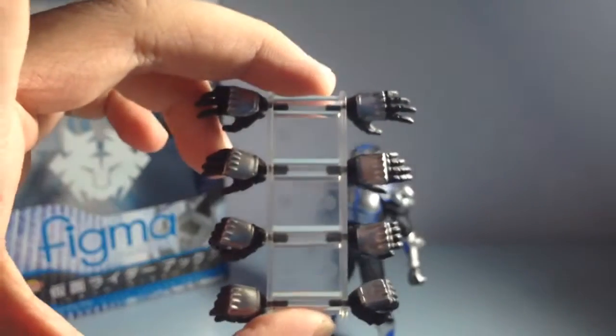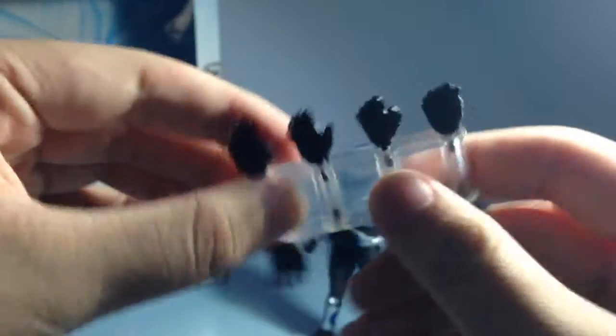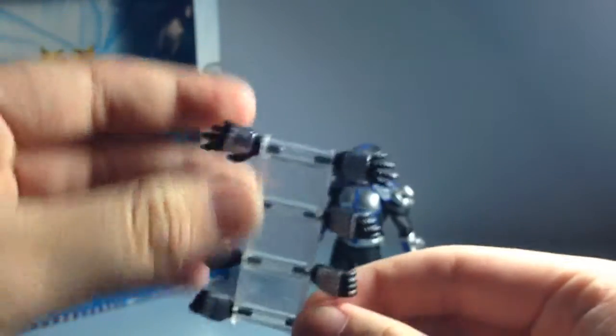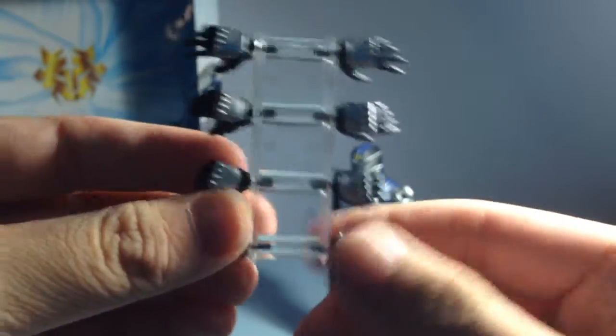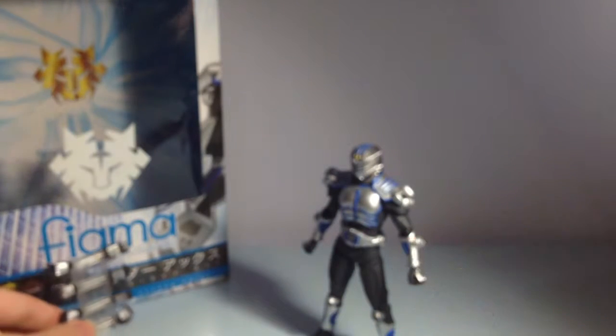You get molester hands, holding hands, open wide spread palm hands, relaxed finger hands, and Final Vent card holding hands.